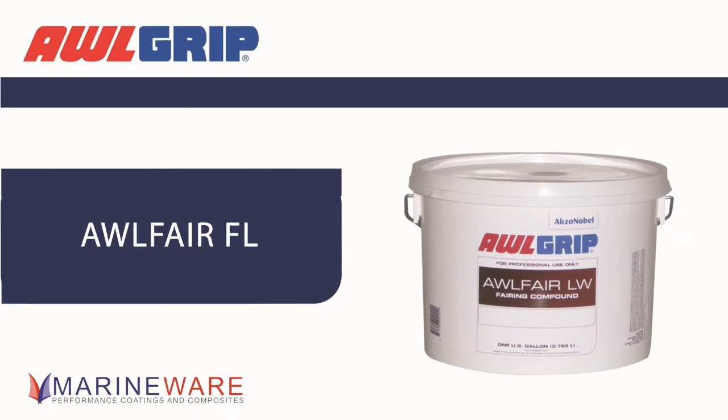We're not the first to bring out a lightweight filler — there are other lightweight fillers on the market. We've always been cautious with them, for two reasons. First of all, strength — the more filler you put in, the lighter it gets, but the less resin that's there, so strength is an issue. And the other thing we've always worried about is solvent entrapment. The less resin that's there, we have to be careful not putting too many solvents over the top because they can suck in. How have you dealt with those two issues with FL?